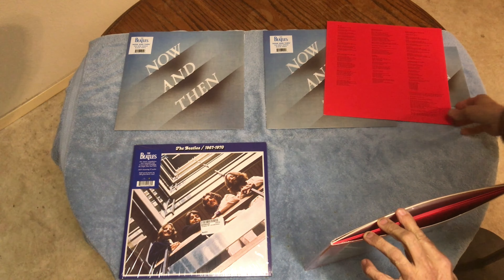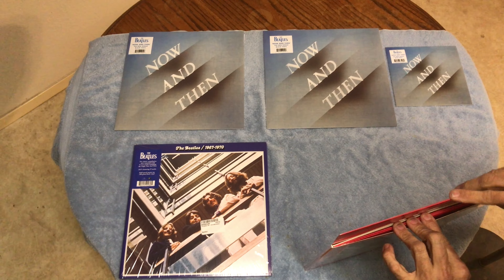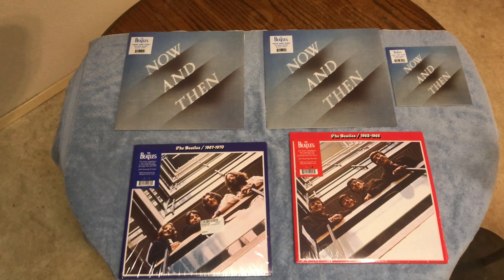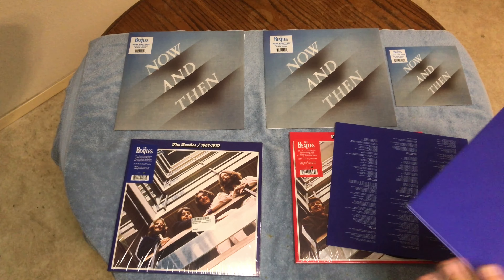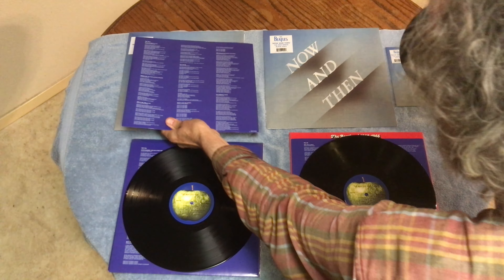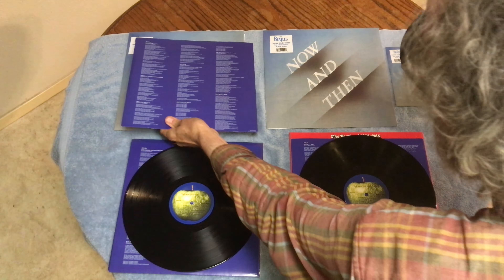I'm still happy I got this. I kind of debated whether I wanted to get it or not, but I decided to — because who knows how long these are going to be in print. Especially the singles, that's why I jump on them. I decided I was just going to buy the black vinyl.